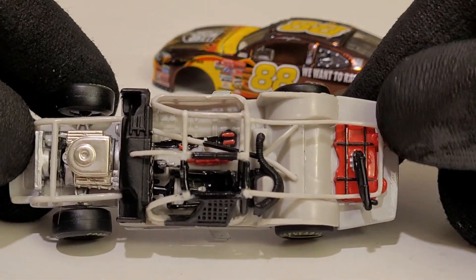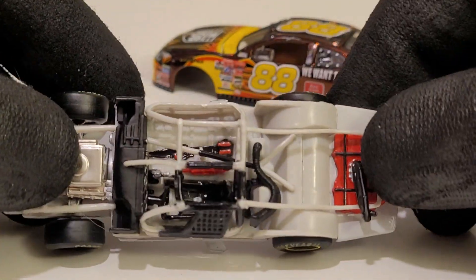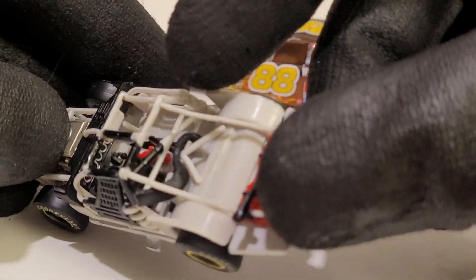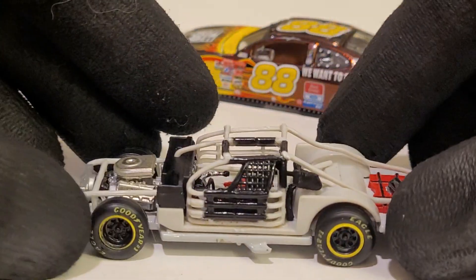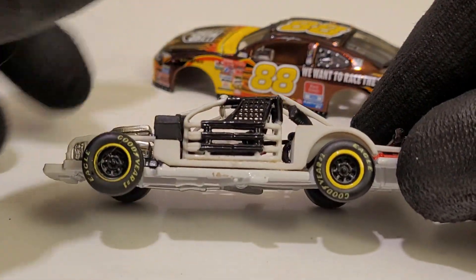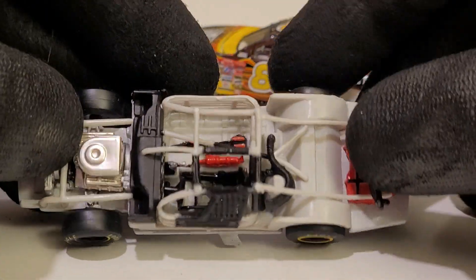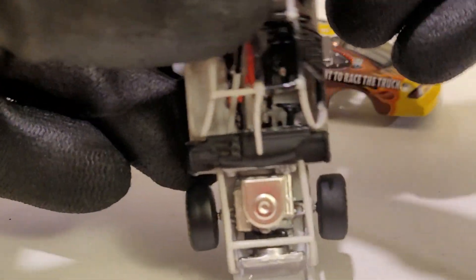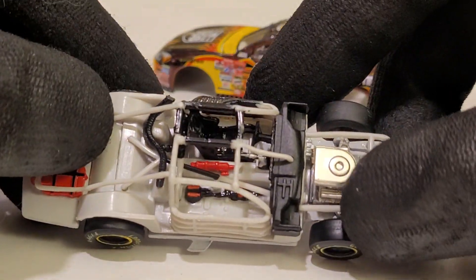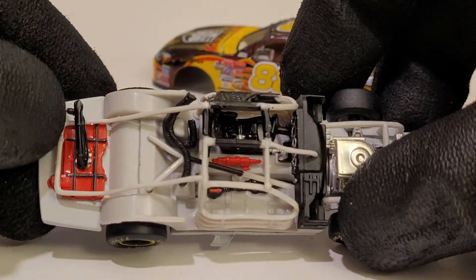Speaking of good quality, look at this — we got all the air hoses, the air vents, the fire extinguisher. Even a nice little detail where the dash is. These total concept cars are so freaking cool. And if you see any of these cars that say 'total concept' on them, this is what you can expect. I think I only paid like three or four dollars for this, which is a freaking steal. With the detail you got on these things, goodness gracious.